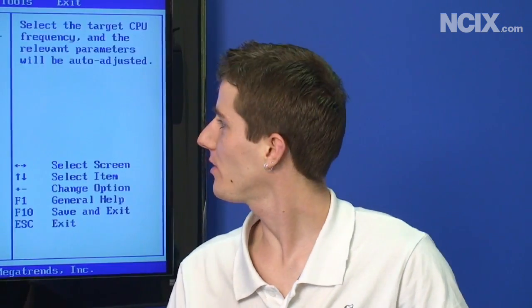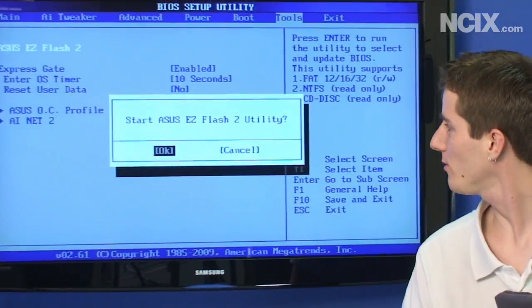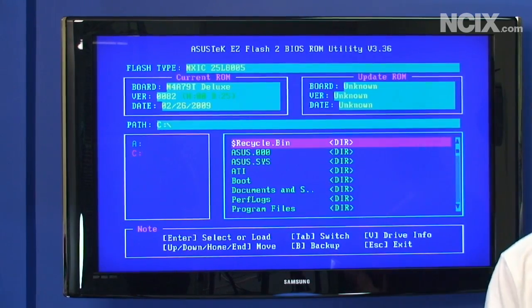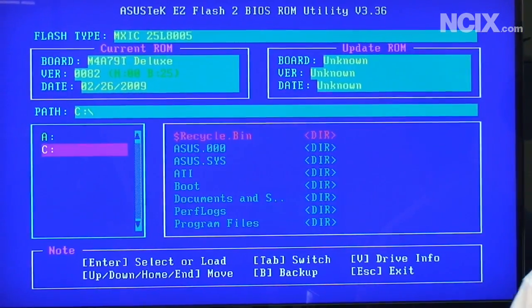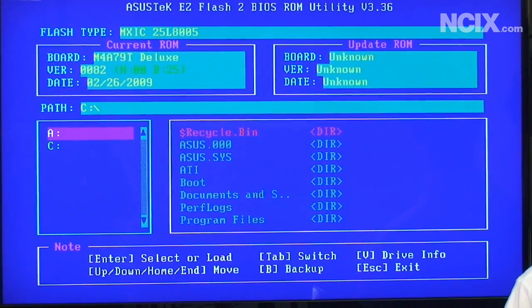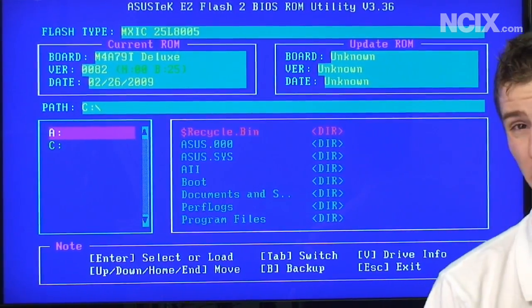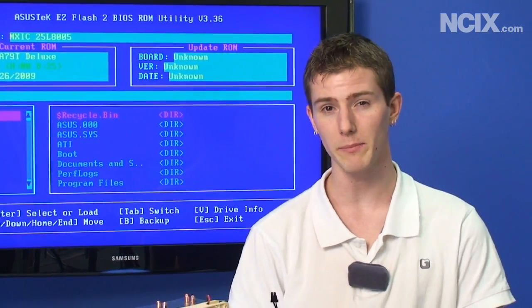ASUS has a really great utility for flashing the BIOS on their motherboards. You just go to Tools, then ASUS Easy Flash 2. Put the BIOS file, which we downloaded from Extreme Systems, onto a USB drive, plug it into a USB port, tab over to your drive selection, find the drive, press enter, confirm the BIOS file, and it'll flash on its own. It's very simple.